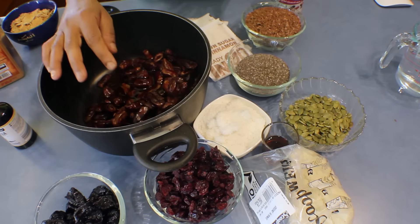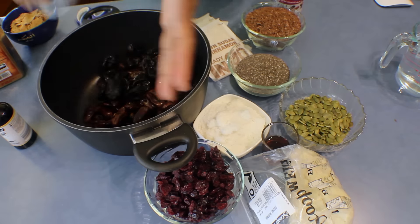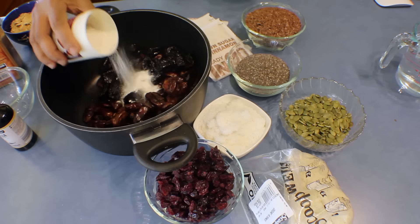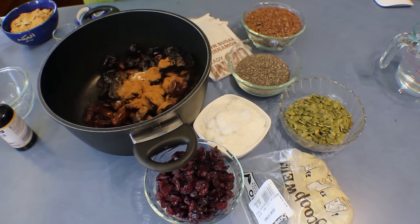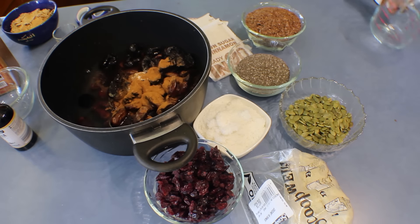Into a pot, add the dates and the rice malt syrup, then the prunes, the maple syrup, and the vanilla powder. Next, add the cinnamon — whatever amount you like; cinnamon is actually good for you. Then add the water and cook this for 10 minutes on the stove on a medium heat.